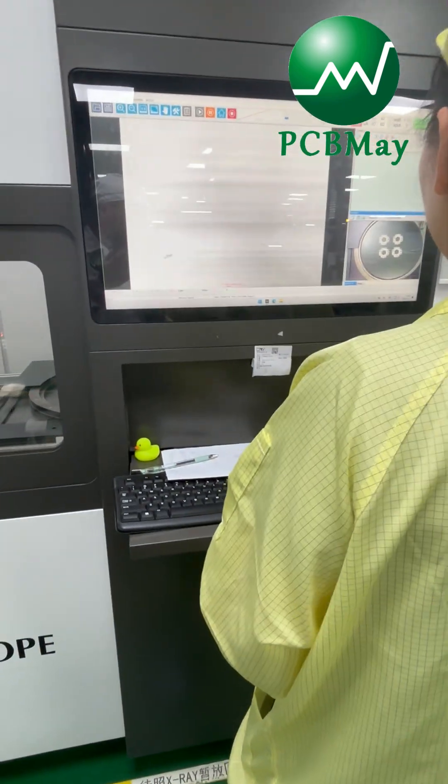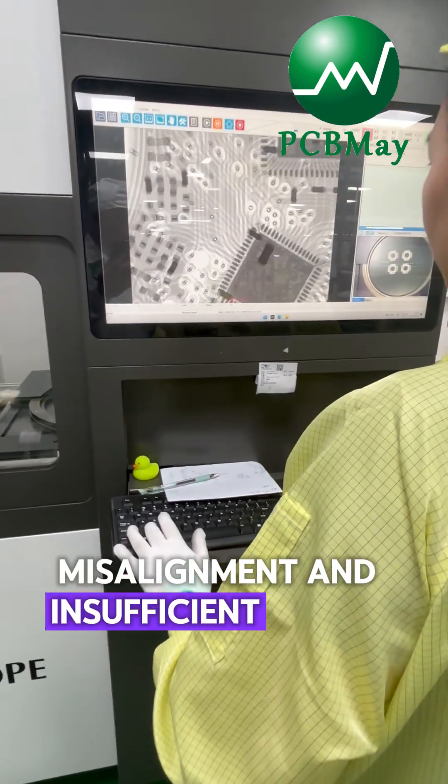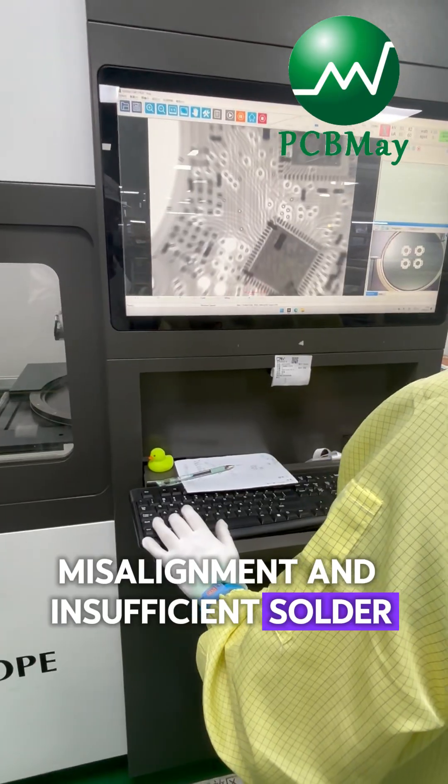It can detect solder voids, bridges, missing components, and insufficient solder inside components.